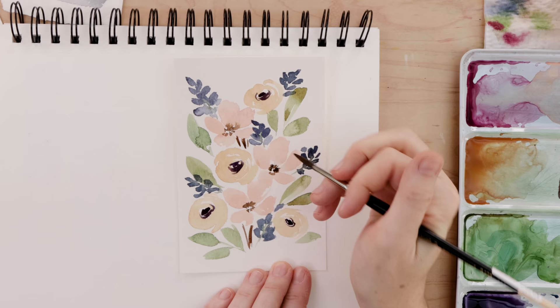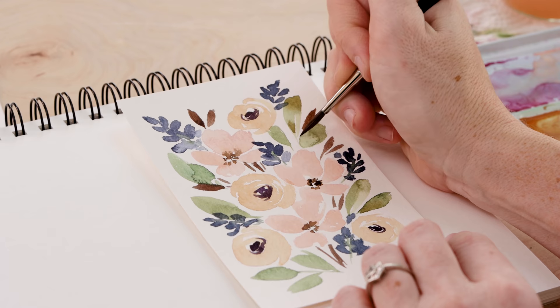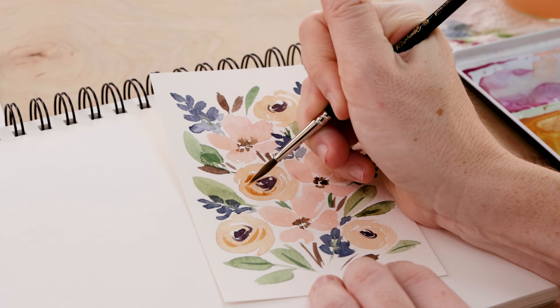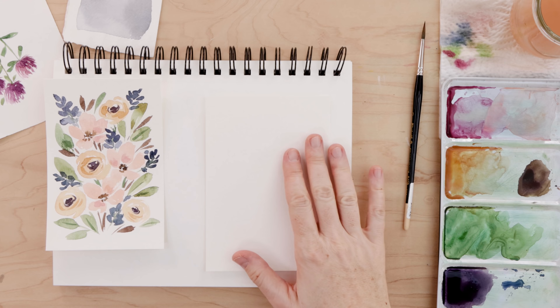Then I'm taking dark brown and adding some little stems and maybe a couple of small leaves. Think about size contrast — you've got large and smaller flowers, and now we're doing some smaller leaves since our green ones are quite large. Once the entirety of the card is filled in, this step is optional, but I like to take some darker paint and add a little bit of extra detail — a line or two on some of the leaves, a couple of curving lines on the round flowers. And that's it, our first floral card is done.